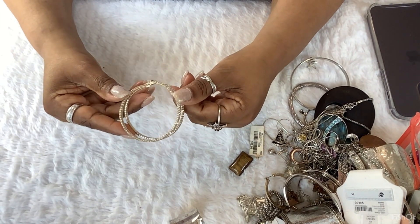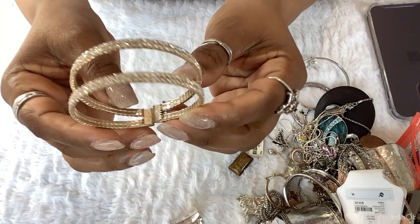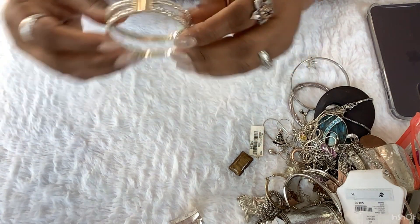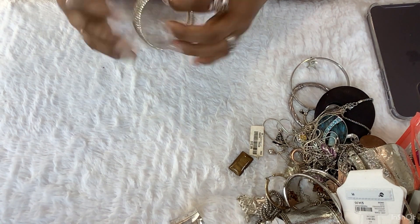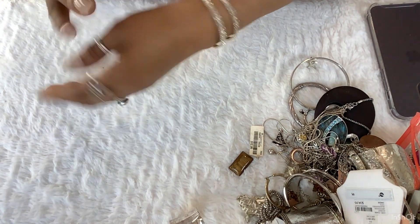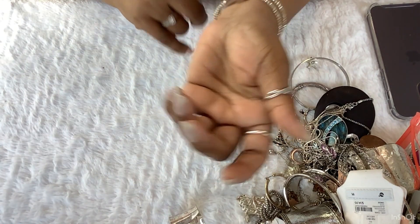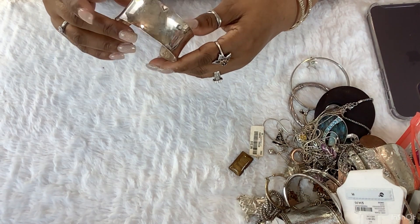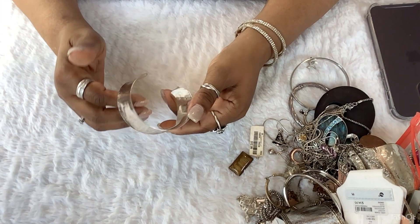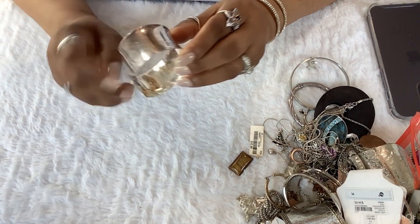This is a pretty bracelet right here. This is really dainty — dainty is good, this is pretty. I don't have any jewelry on, you guys. I guess I better put this on — this is nice, it's a nice bracelet. Let me have this bangle. I had a bangle like this but it was — what do you call that — and it's 925.